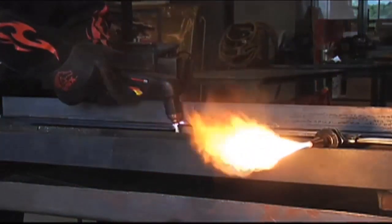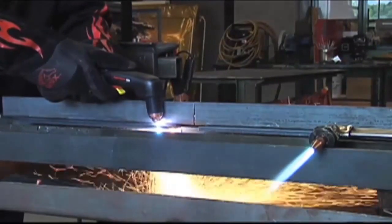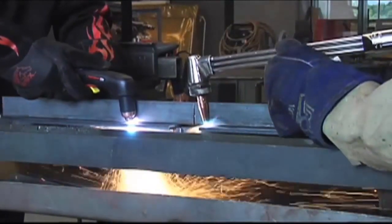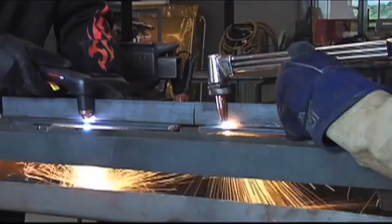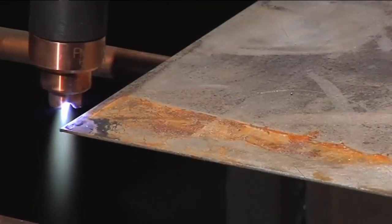PowerMax systems are safer because they don't need flammable gases to operate. You'll be more productive because the metal doesn't need to be preheated. You can cut faster on metals up to one and a quarter inch thick, and PowerMax systems provide better cut quality, which results in less grinding. Unlike oxyfuel cutting, plasma can cut virtually any metals, including stainless and aluminum, even rusty or painted surfaces.